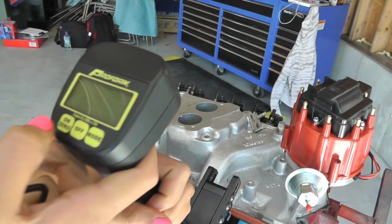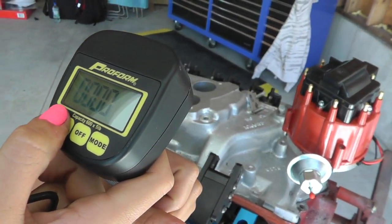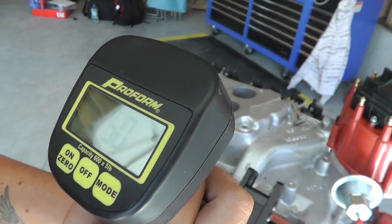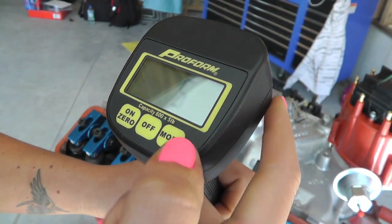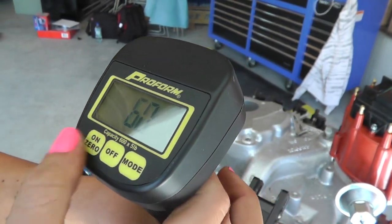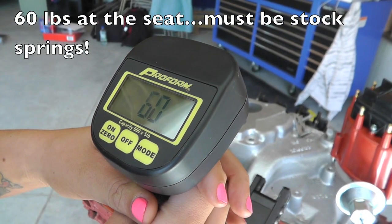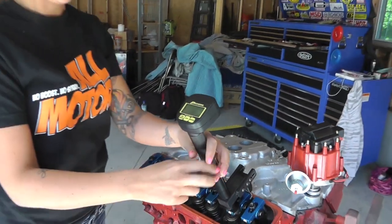To use the functions on here, just turn it on and zero it out. If you want to use peak mode, zero it out and then it holds right there for you. Easy as that.